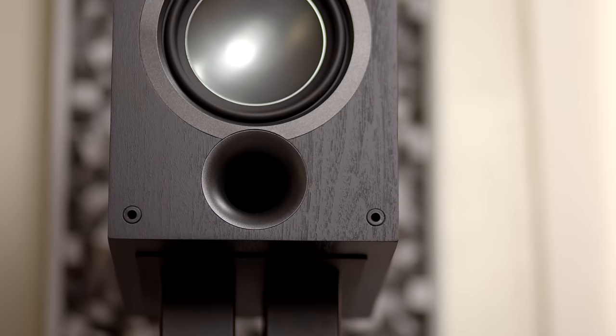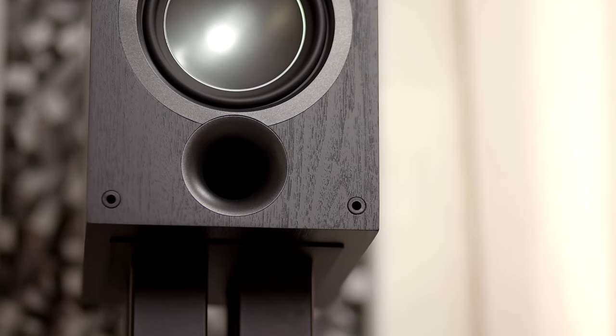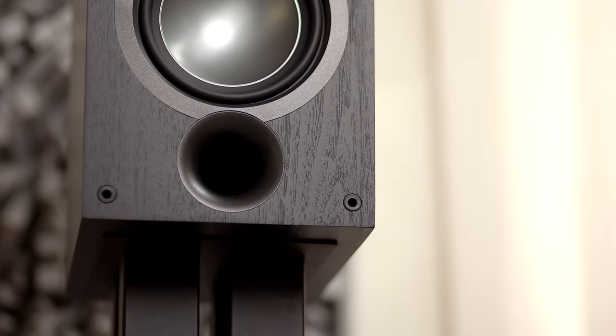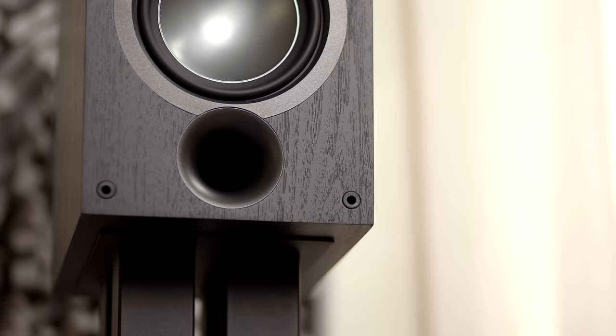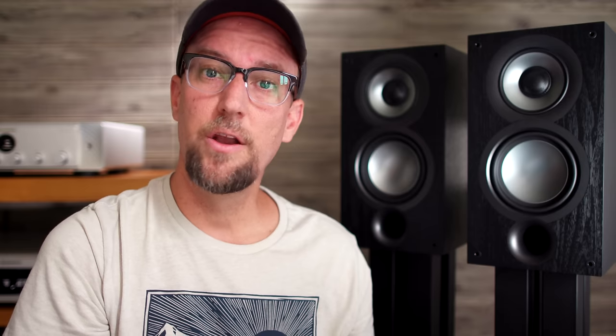The first difference between the original UB5 and UB52 is visual. The UB52 is taller and thinner than the original. Also, the port has been moved to the front, just under the woofer. By moving the port to the front, this gives flexibility with proximity to the front wall and allows closer placement without ending up with boomy or exaggerated bass. Another visual difference is the size of the tweeter — the actual tweeter is approximately the same size as the UB5, but the tweeter's surround is wider than the original.